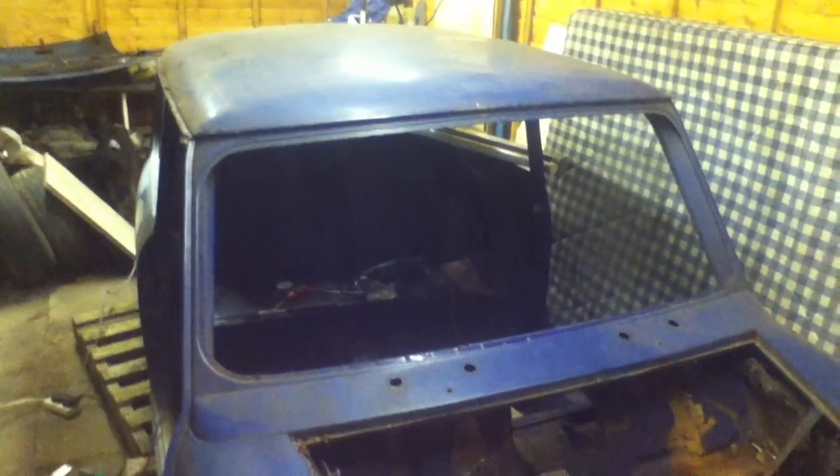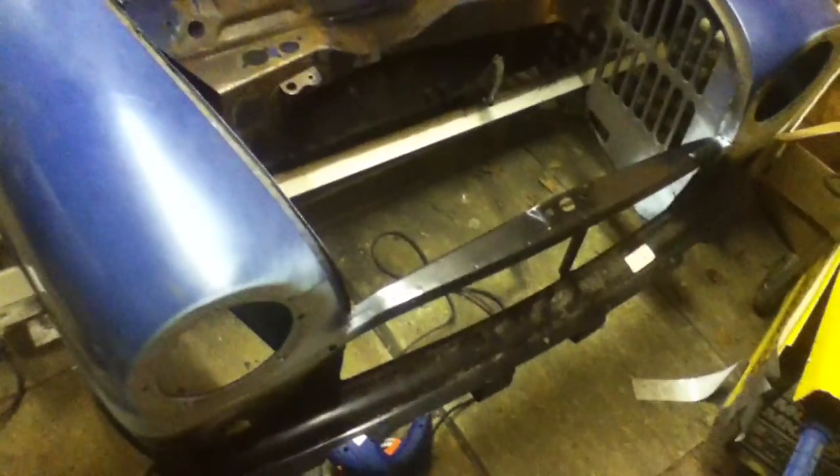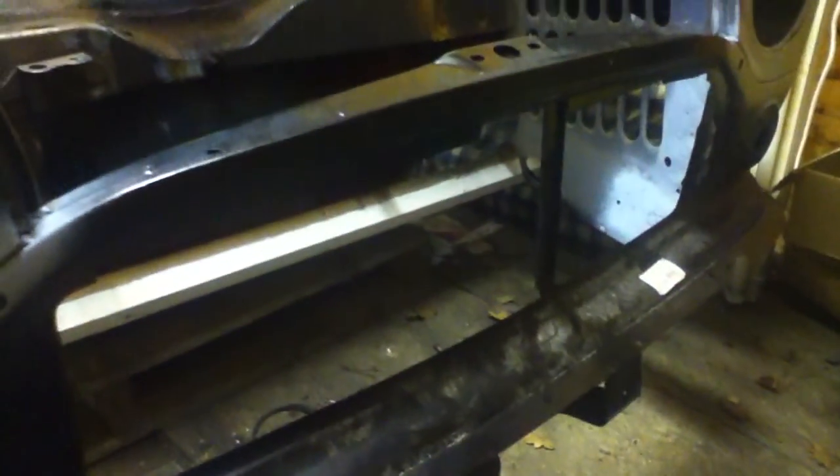Hello everyone. I just thought I'd do a video on my Mini. I'll start from the front. The major thing - new front valance here.